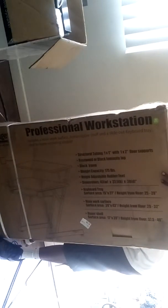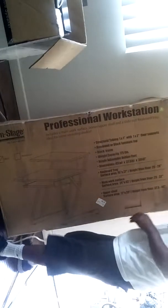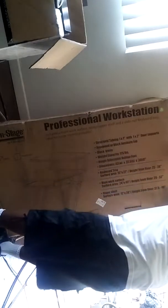Let's get this thing open. Let's see, let's open it, let's get it open.